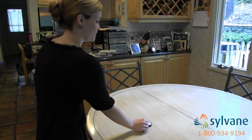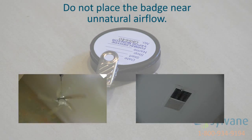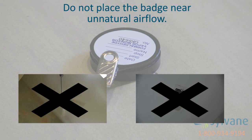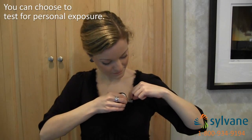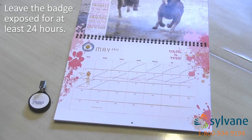Place the badge in a room you'd like to test for formaldehyde. Choose a surface away from sources of unnatural airflow, like ceiling fans or AC vents. To test personal exposure, clip the badge to the front of your shirt. Record the start time on the chain of custody form and leave the badge exposed for 24 hours.